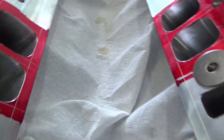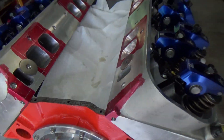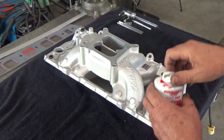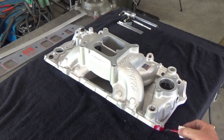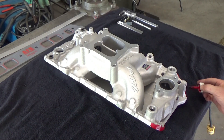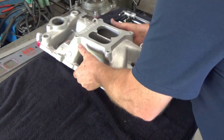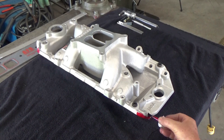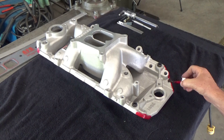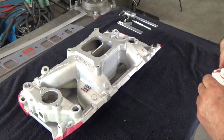I'll let that sit up for a bit so it'll stay in place when I put the intake on there. Let's get that intake manifold all coated up so we can transfer the scribe lines onto it when we set it on there. I'm going to do the front and back side of it for the horizontal lines, and the top part for the vertical lines.